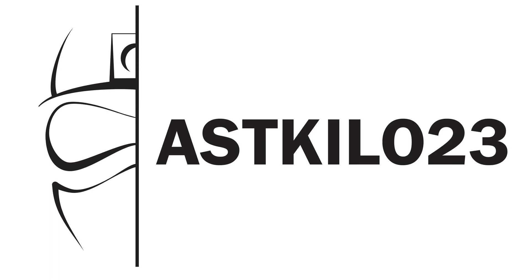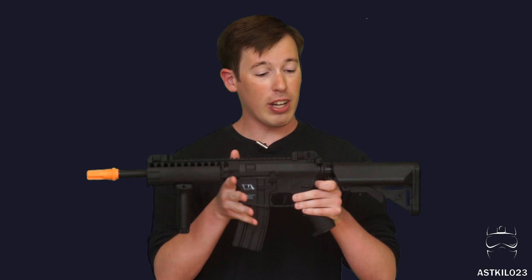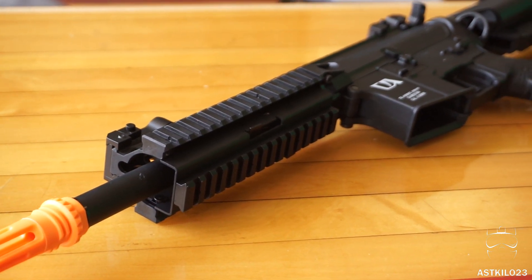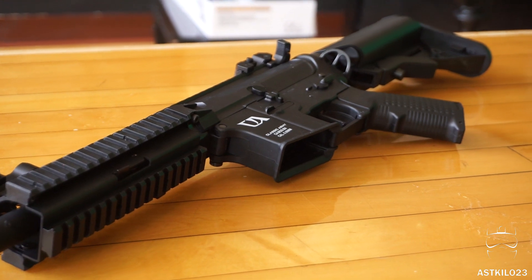Today we're checking out an airsoft gun that I think is definitely one of the better contenders on the market for a sub-$200 airsoft gun that can get you out on the field playing right away. This is the Gen 2 Classic Army EC1 with their ECS gearbox inside. Picking this up, I was impressed — when I took it out to use it the other day, this was phenomenal.